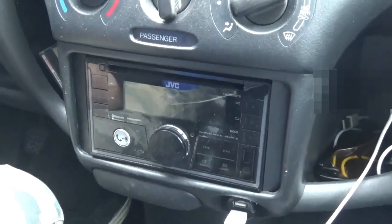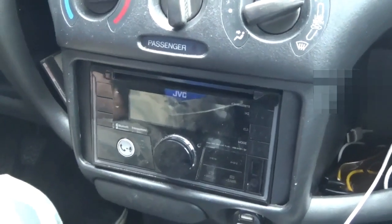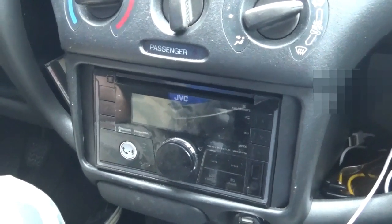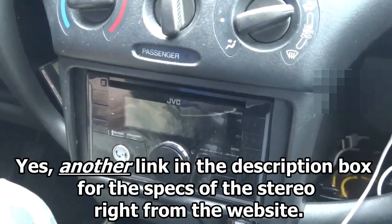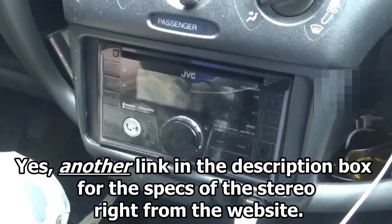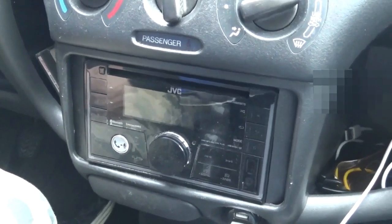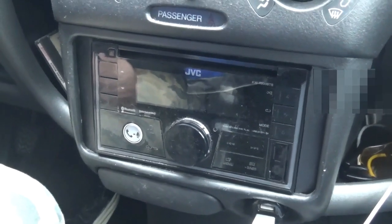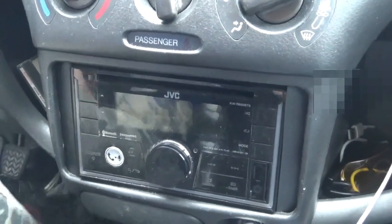Well thank you for the explanation, Kevi. I hope that answers your questions. Thank you very much for watching. Check the description box for the links — to Kevi's channel, and she'll put a link for you to check out the specs on the stereo. Someone's going to ask how many watts per channel it is, so all the technical stuff is in the description box. You can probably download a copy of the manual for free from the manufacturer's website — you can research it even without owning the stereo. Manufacturers are nice that way. Thanks again and we'll catch you on the next one. Bye for now!